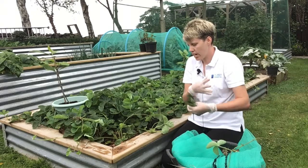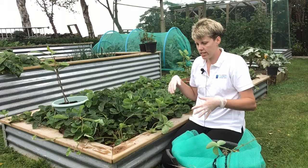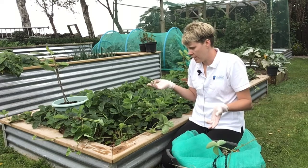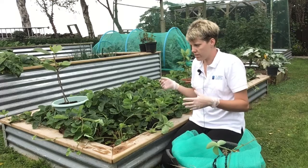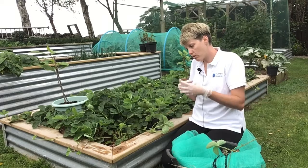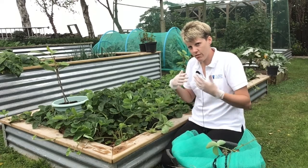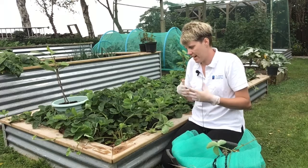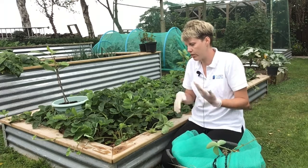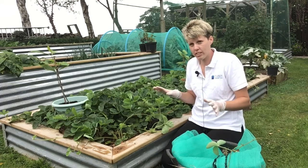All that does is take away the burden — it hasn't got to keep putting all that goodness into the leaves. It gets rid of those, it opens up the plant, it aerates it, but it also tricks it into thinking something has happened, and then it will send off its runners. It is important throughout the growing season to feed them. When they're fruiting for you, do give them a feed once a week — that gives them enough nutrients to keep giving you fruit. Once they're finished fruiting, you should not need to feed them again until you start fruiting the following year.